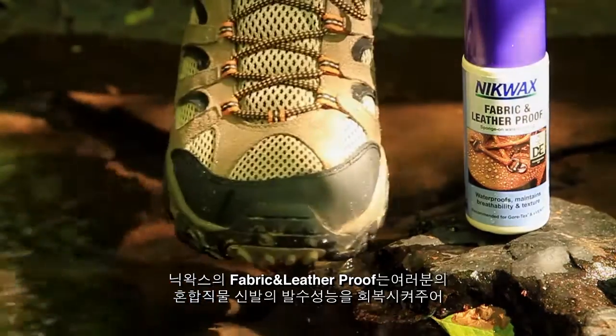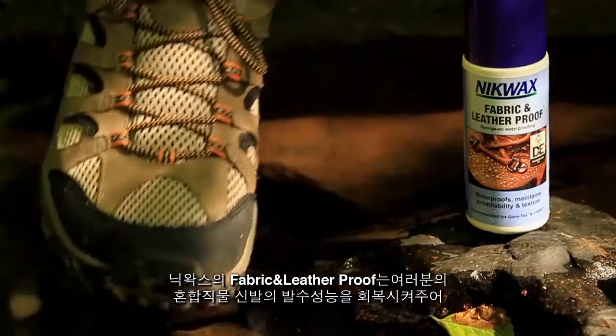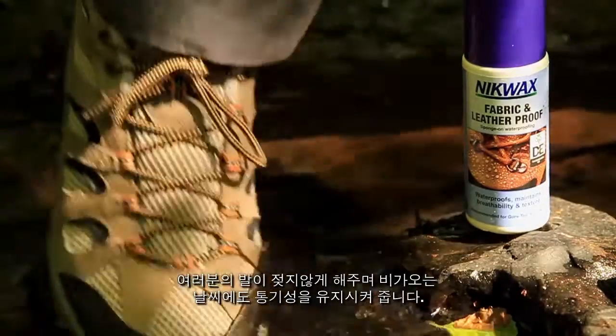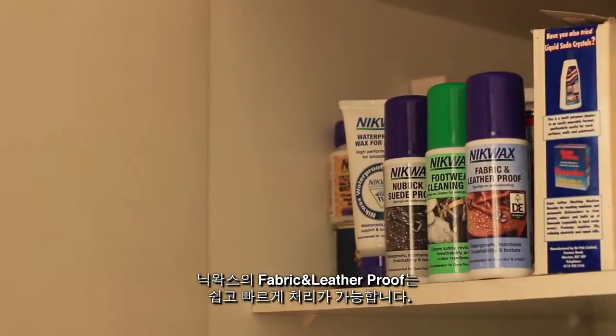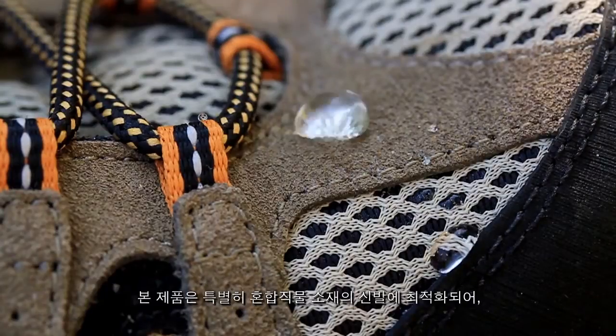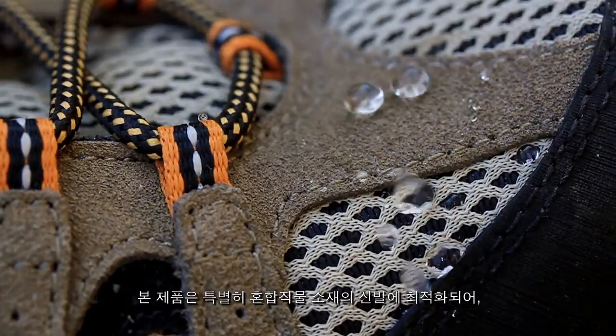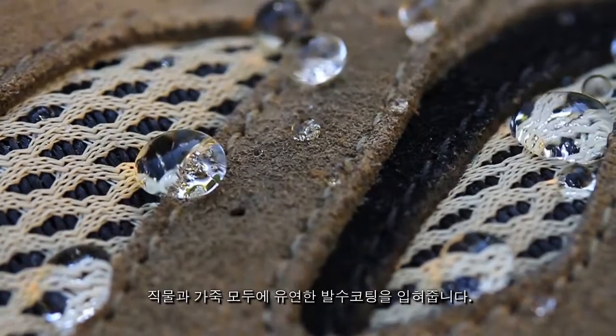Nickwax Fabric and Leather Proof allows you to restore water repellency on your combination footwear, keeping your feet dry and maintaining breathability in wet conditions. It is easy and quick to apply, and has been specifically optimised for combination footwear, providing a flexible water repellent coating on the fibres of both fabric and leather.